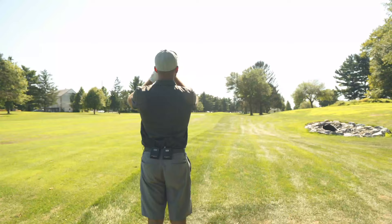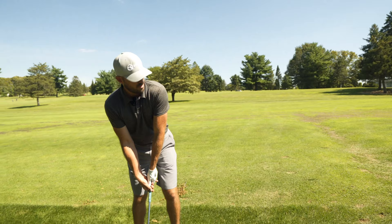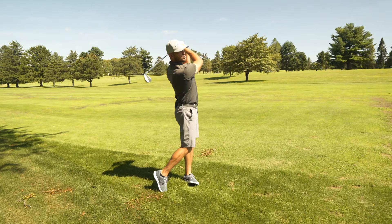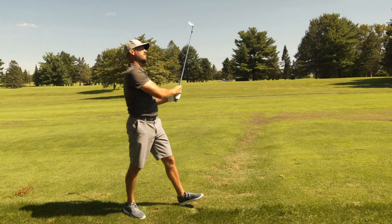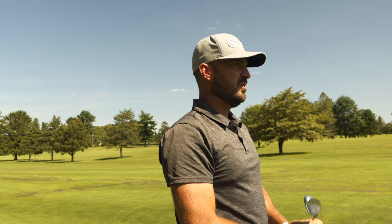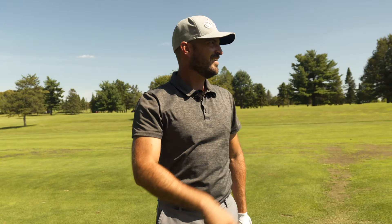We got 108 yards, 102 to the front. I'm going to go just over that left edge of the cart sign and do a shoulder-to-shoulder soft gap wedge, let it go up in the air a little, let the wind kill it, and see if we can hit this one close. I hit it really good. It's going to sit — looks like about 15 feet past the pin. Hit that really good.